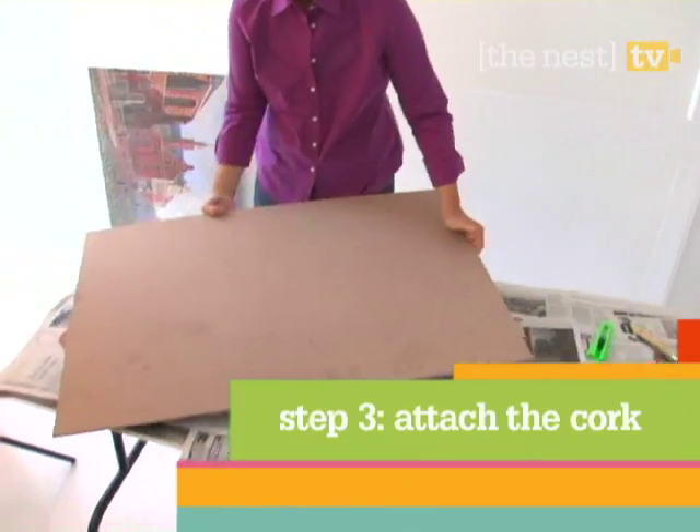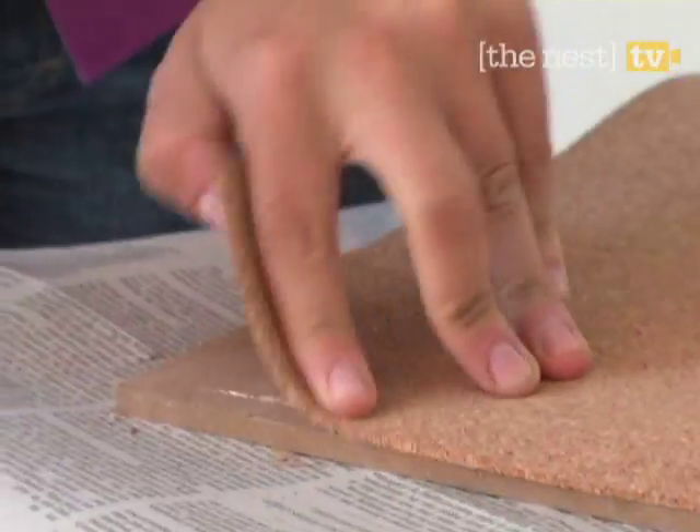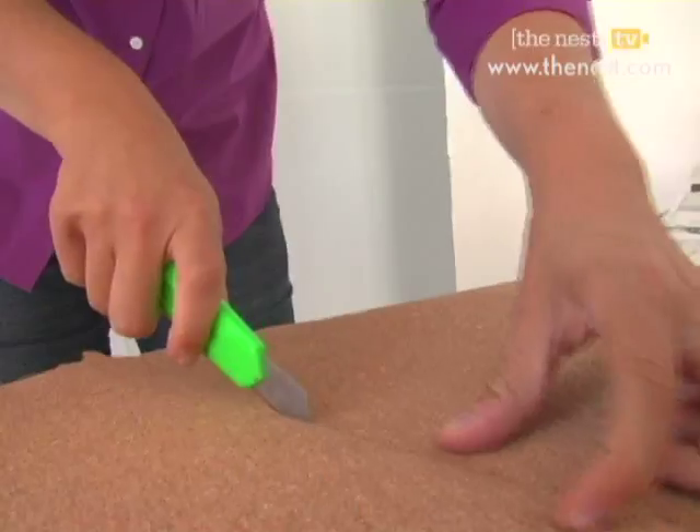In the meantime, lay down your MDF board and get your cork roll ready. Adhere the cork to the board using a hot glue gun, pressing as you go. Then trim off any excess.